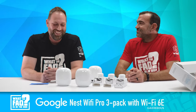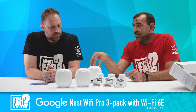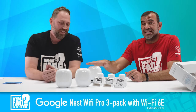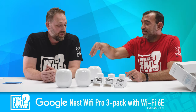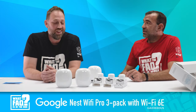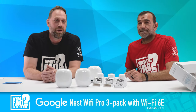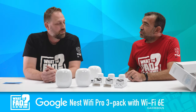One thing we didn't mention — you guys might be hearing about Matter. Matter is super cool, and this router is Matter-enabled, so the Matter technology is built right into it. Go ahead and Google that — you definitely want to be up on Matter. It's going to be a big thing with a lot coming on board.